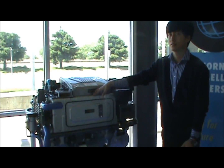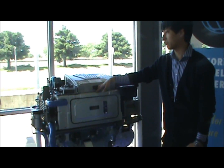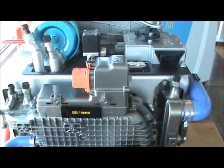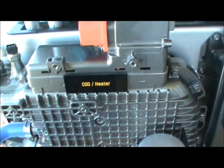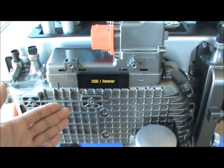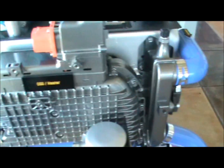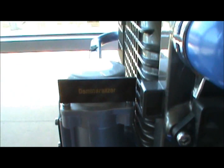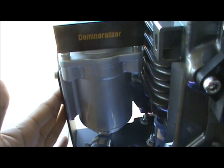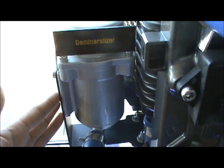There are a couple of different labels on the unit, so let's go over each individual component step by step. Starting with the thermal management system: here is the COD heater, which maintains the stack coolant at the optimal temperature during cold winter times and during vehicle warm-up and start-up. Here you also see a demineralizer filter, which removes any impurities in the stack coolant and keeps it at the proper conductivity level and at the right spec.